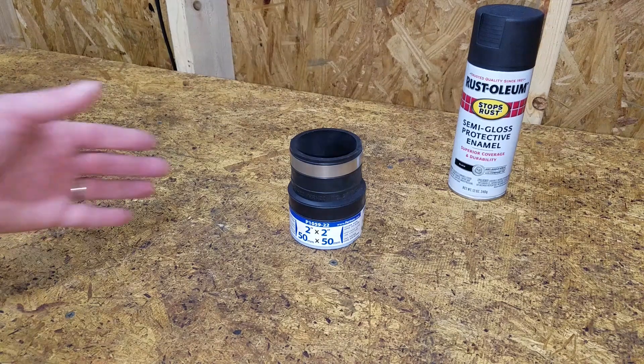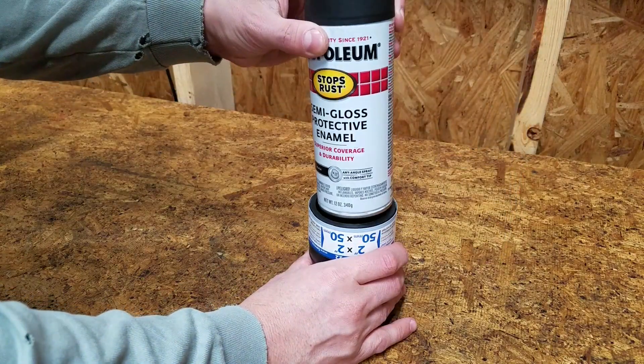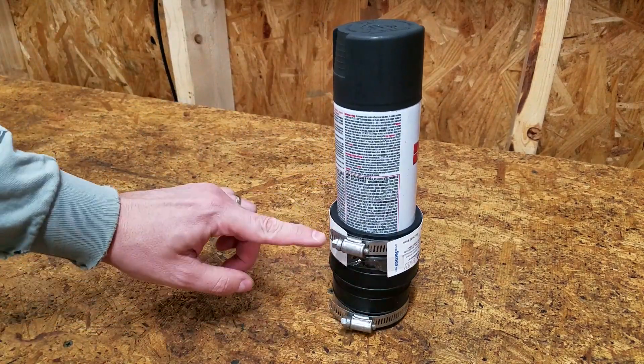Originally, I was going to build the mixer out of PVC, but then I found this socket pipe coupler. A can of spray paint fits in one end, and it's adjustable with these clamps.